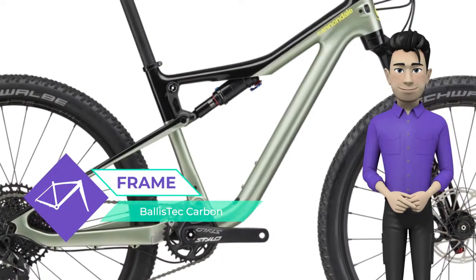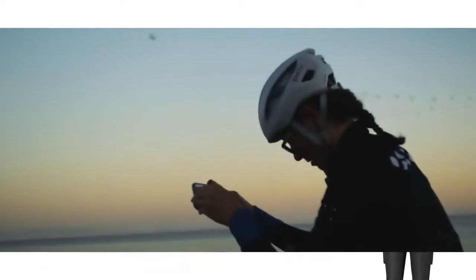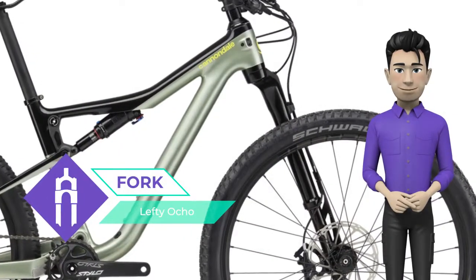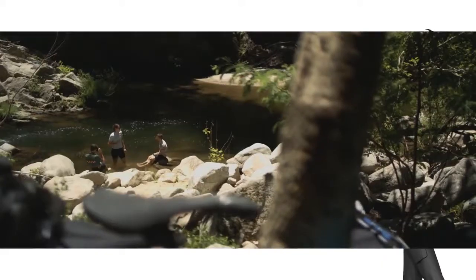This bike is equipped with a ballistic carbon frame and a reliable Lefty Ocho fork. The SRAM GX Eagle high-quality derailleur makes it easy to overcome any terrain. The brakes on the bike are SRAM Level TL Hydro Disc.